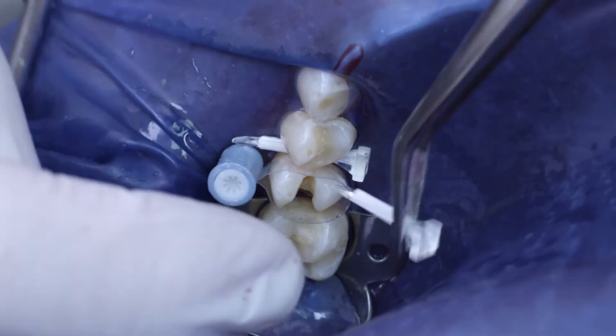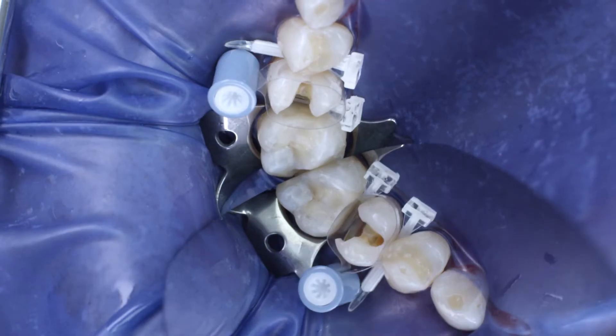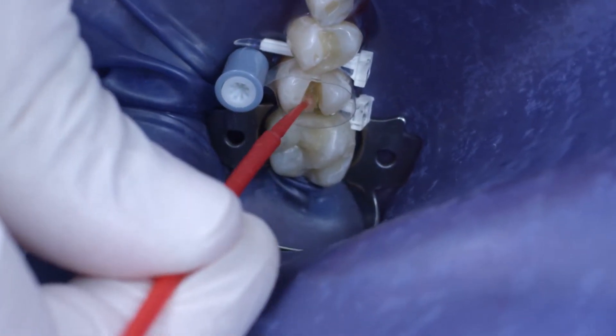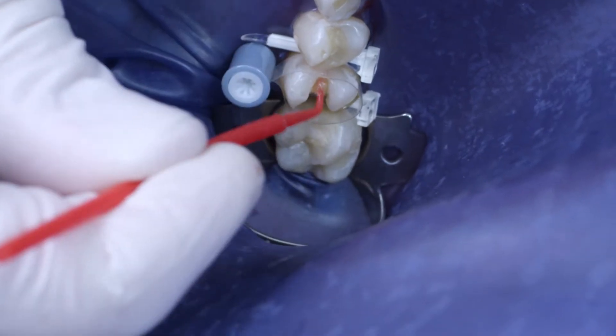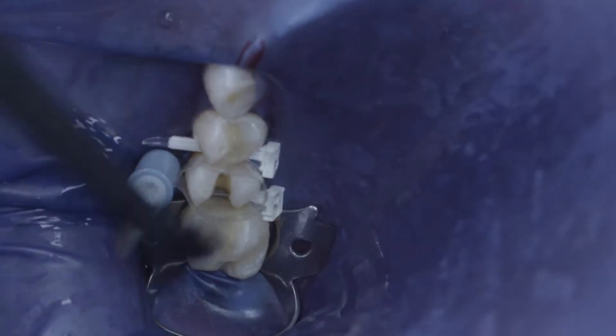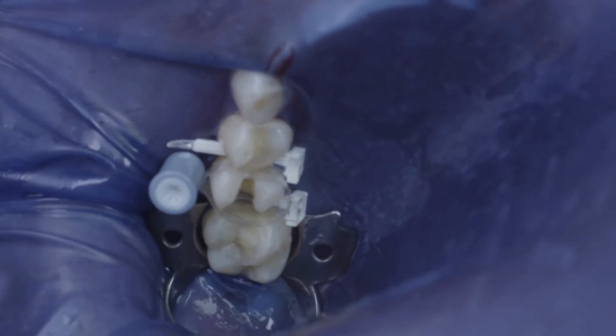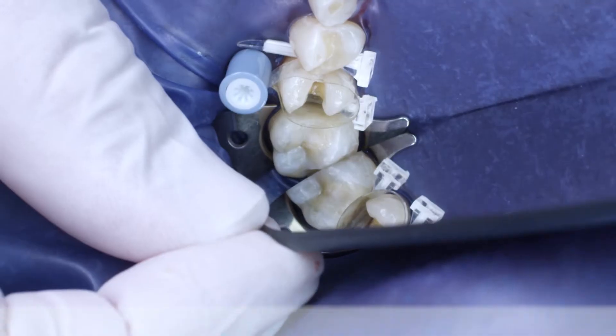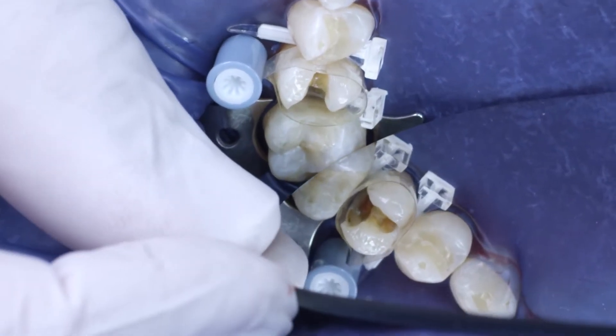Once a transparent matrix band was inserted and secured using wedges, I Bond Self-Etch was placed in the cavity and rubbed in for 20 seconds. Air was then blown onto the adhesive with increasing intensity. I ensured that no areas of excess material were left and that the bonding surface was shining glossy.